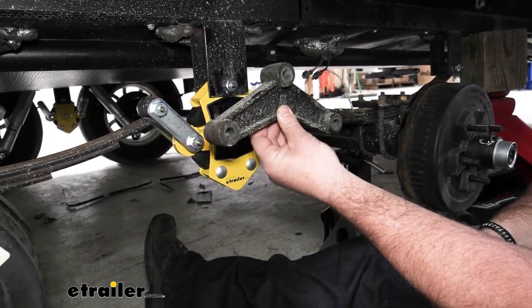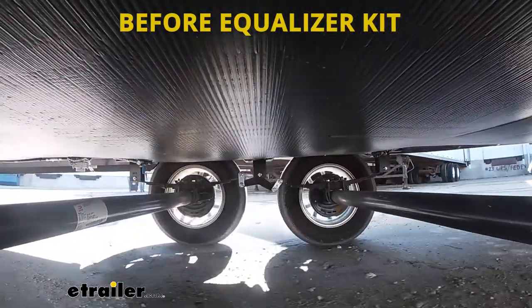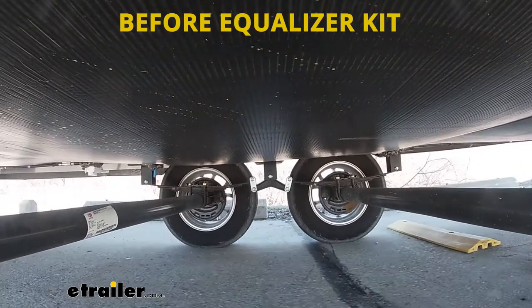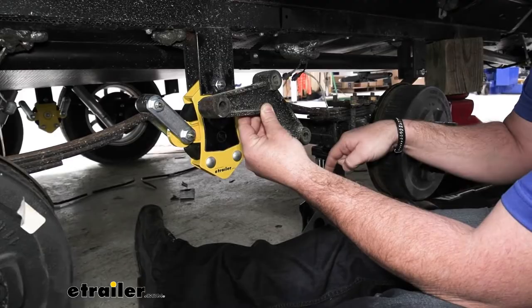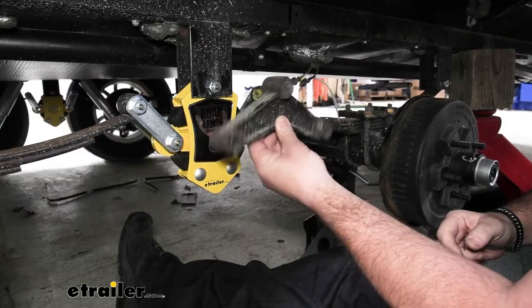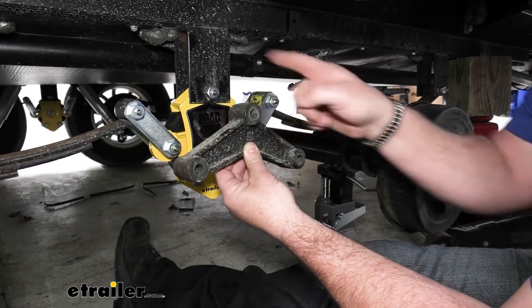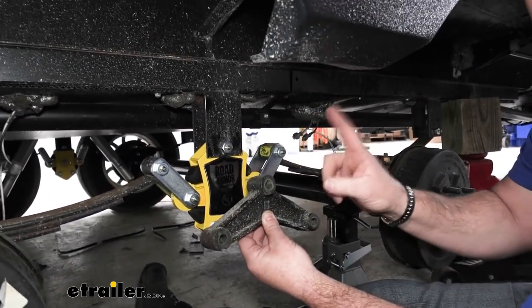For those of you who don't, what it is: when your front axle hits a pothole or you go over a speed bump, when that axle raises — you see what it's doing to this side? It's pushing down on this spring. That creates a lot of negative effect on your rear axle and vice versa. When the back one goes up or down, it creates a negative effect on the front one. Because all this is metal, it creates a lot of vibration that travels right up into the trailer.